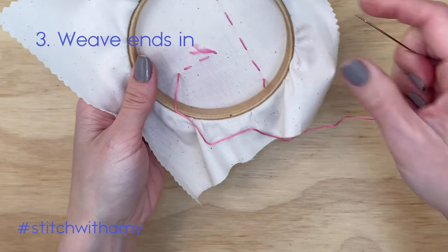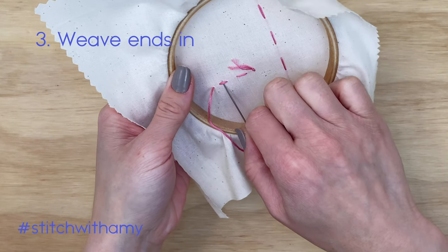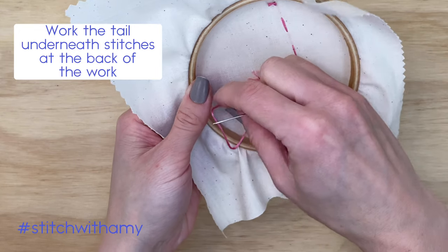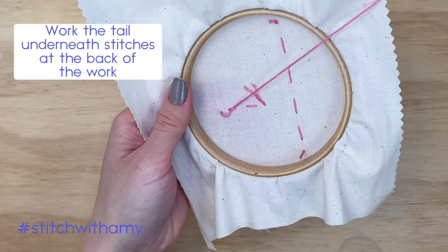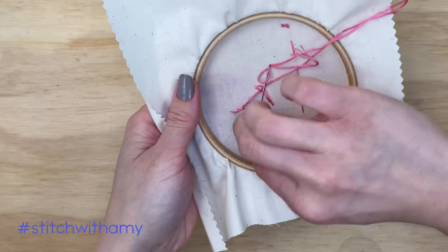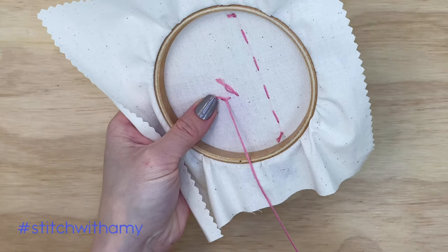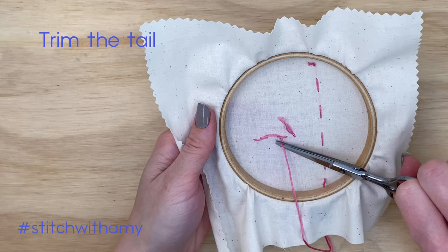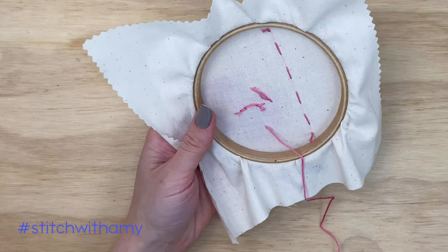Third, we are going to weave the ends in. That is a technique where you work the tail underneath some stitches that were already created to pin it down in place. This can be done to start or end your work if you already have stitches under which you can weave those ends. Here we are doing it to finish a stitch, so we are going to trim the tail after we've woven them in.